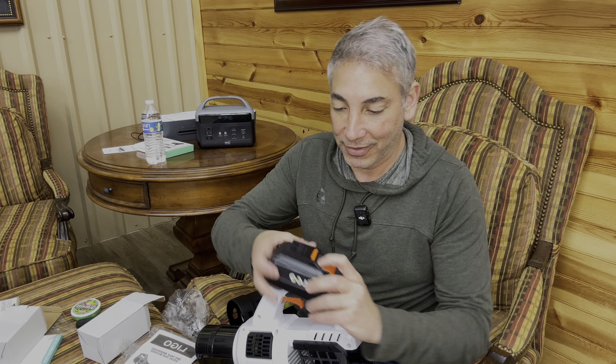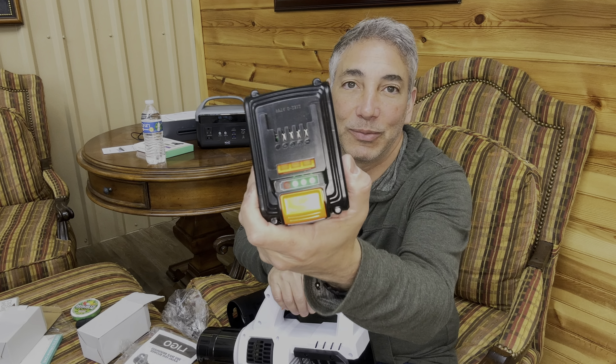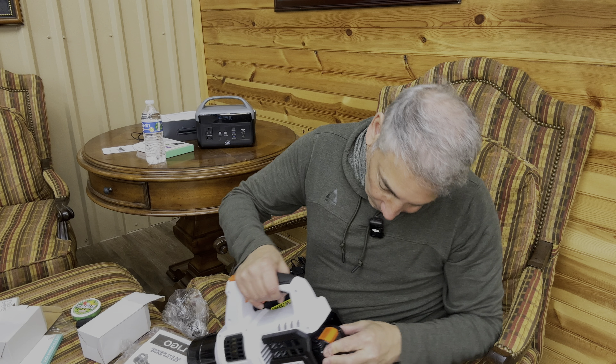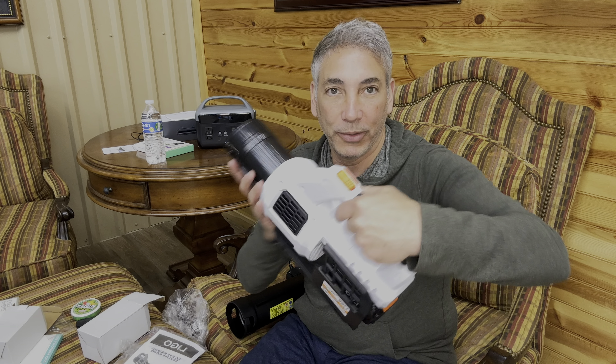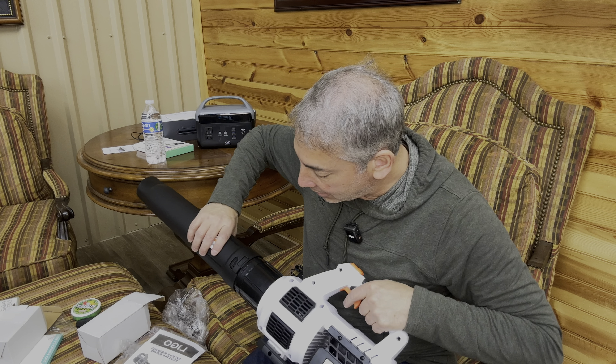Hey everybody, it's Neil. Check out what I have here — a warning sticker and a leaf blower. This is a 20 volt leaf blower, so this should have some more power than my other one at home. We're going to check this thing out. It looks like it's double taped — hopefully this one hasn't been opened before, but it looks like maybe it has.